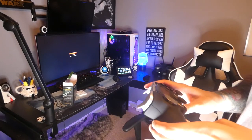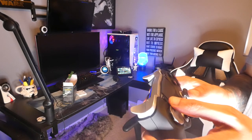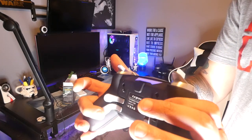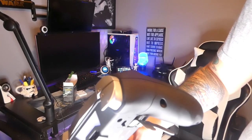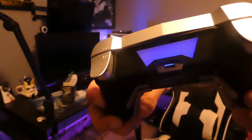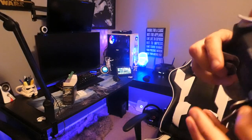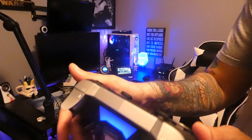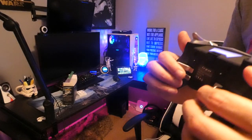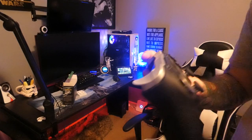To remap the paddles on the fly without having to plug into a PC — because there is no software suite for this — you're going to hold down the share button as well as whichever paddle you want to remap. Your light bar is going to do a crazy little flicker action. Then press the face button you want, for example X, and then press the paddle — it goes solid and you are now set. It's very finicky; you have to do it quickly and sometimes you have to do it multiple times. But once you're set, you're set.